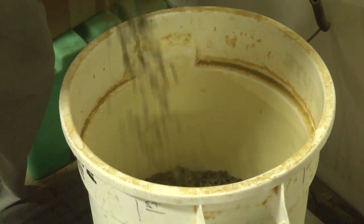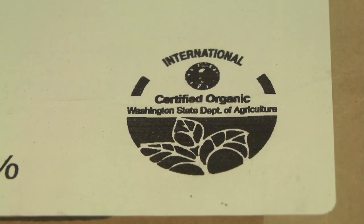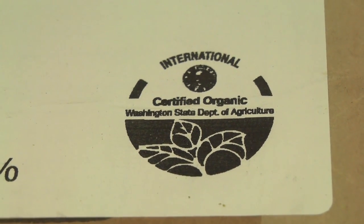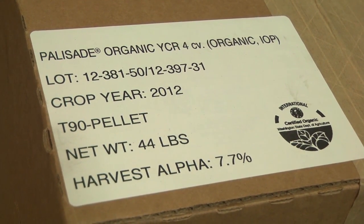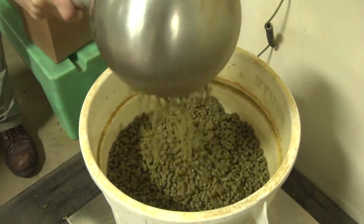For the hops, that was a little bit more challenging. There aren't a whole lot of certified organic hops in the United States. I was able, however, to get enough to make this batch of beer from one specific farm in Moxie, Washington.